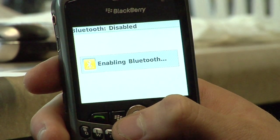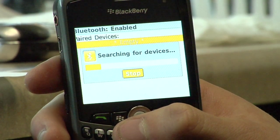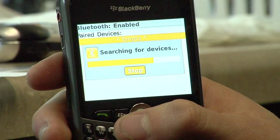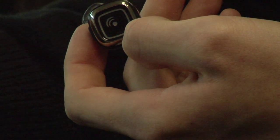I'm going to click OK. It's turning on the Bluetooth and it's searching for devices. So at this point what I need to do is put my Bluetooth device into pairing mode.